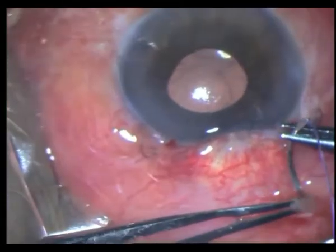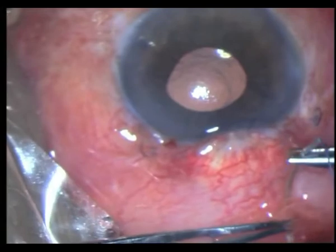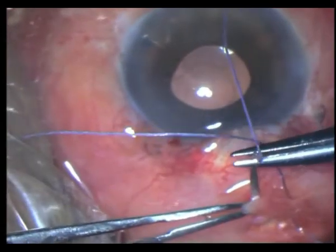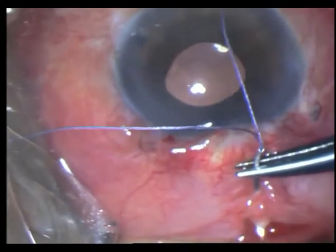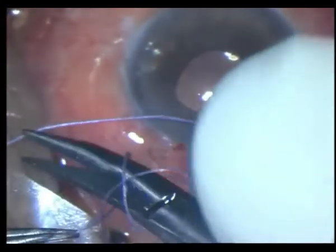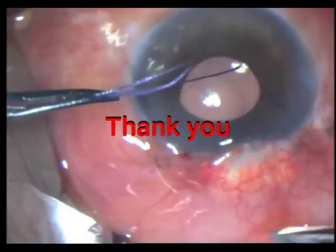Everything worked well — he has now been more than eight months on follow-up and the pressure is around ten. He is doing well and comfortable. This just shows how much it takes to deal with complicated blebs. Thank you for watching.